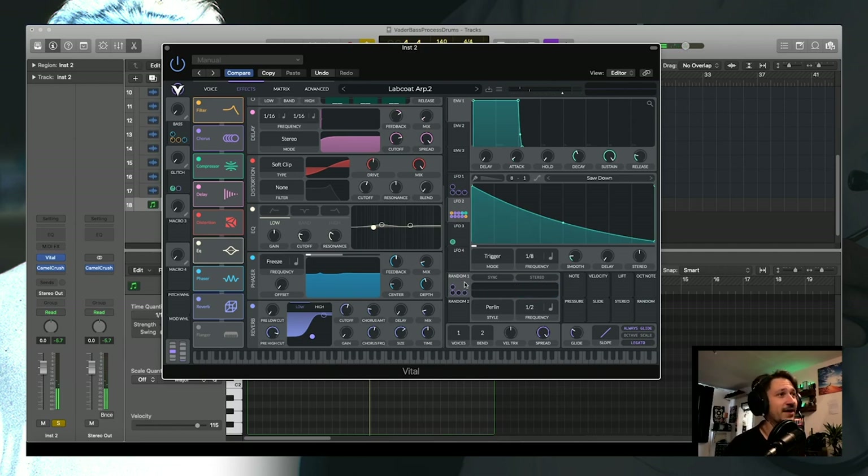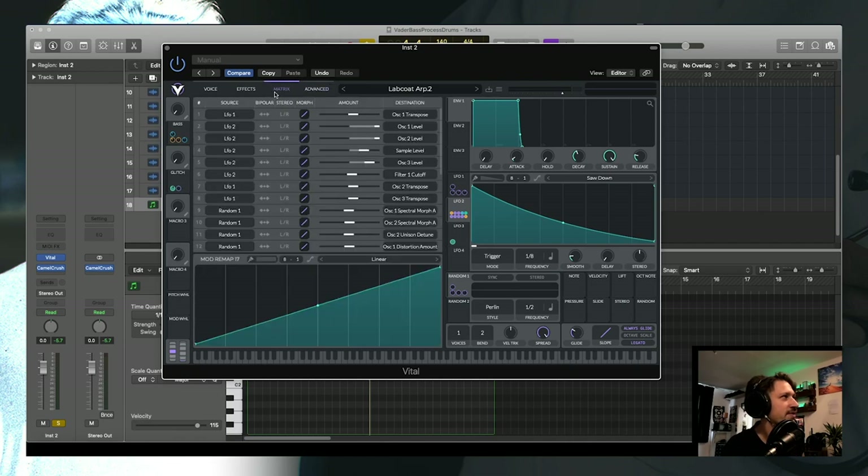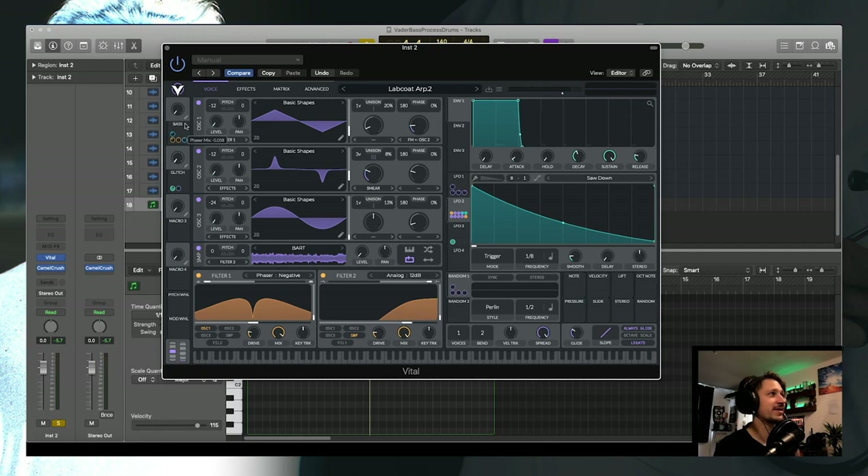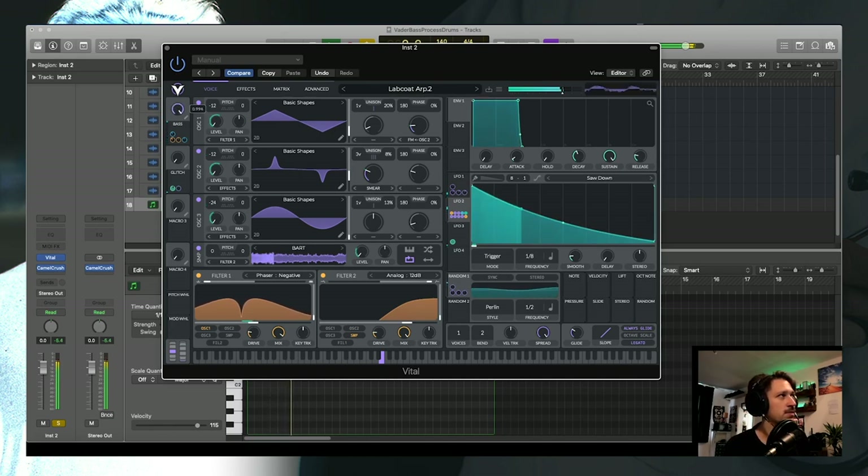A couple of other things: I've set up some macros. The first one is the bass macro — I've changed the filter cutoffs, filter positions, and phaser position. If you boost it up it gives more emphasis to the bass harmonics. I like it around the middle setting.